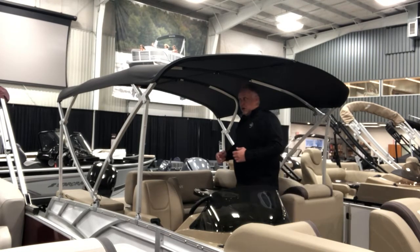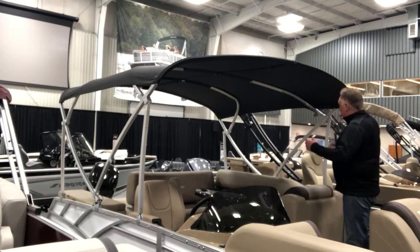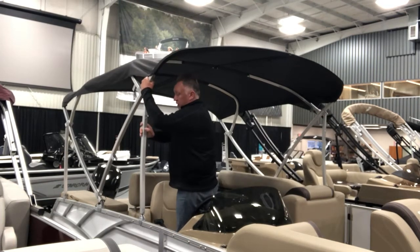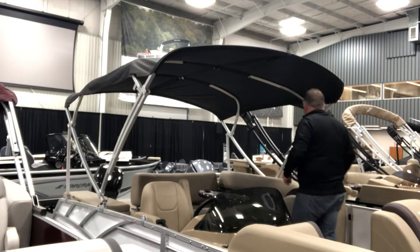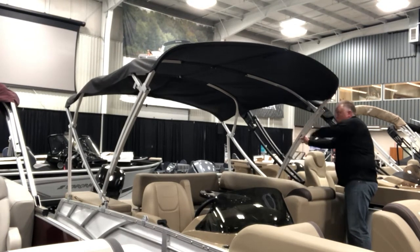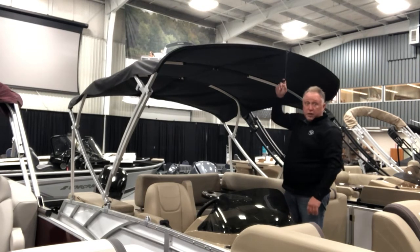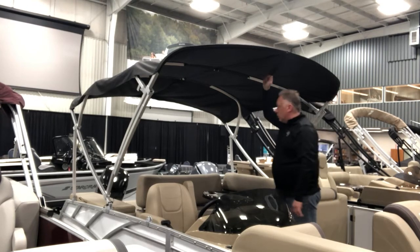Going through the process of storing — we have a bimini top that's completely deployed right now. Step number one: you simply release the pressure on the stanchions with the push pins, one side then the other, and then you can store back the stanchions. The top will support itself at this point, and as you're moving the stanchions up into the stored position the top already starts to slightly retract. Then you simply reach up, grab a small strap loop right here, and pull down as you walk towards the rear — this stores the bows the rest of the way.